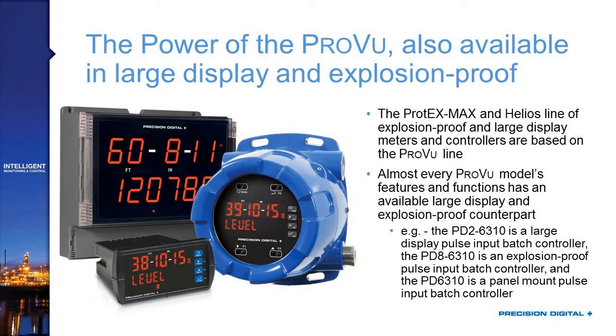The ordering example in the lower right explains the model number structure. For a pulse input batch controller, the PD-2-6310 is your large display Helios version, the PD-8-6310 is your explosion-proof Protex Max variety, and the PD-6310 is your standard panel mount. These products are very similar in function, and even the model numbers are similar, so if you learn one, you'll know them all.